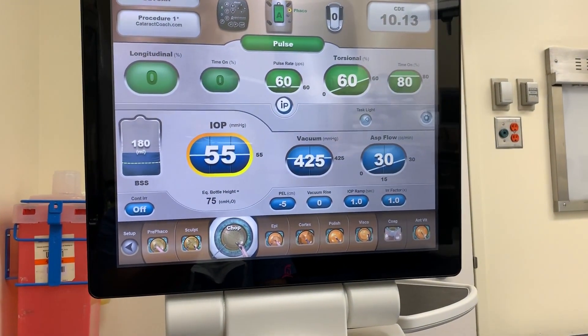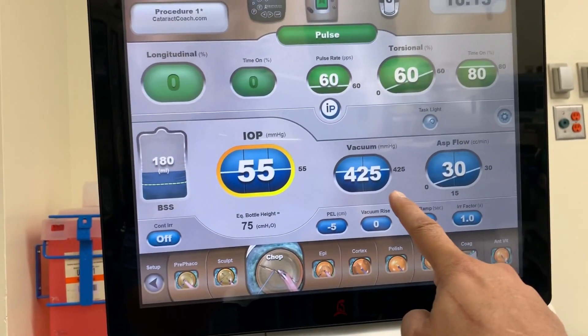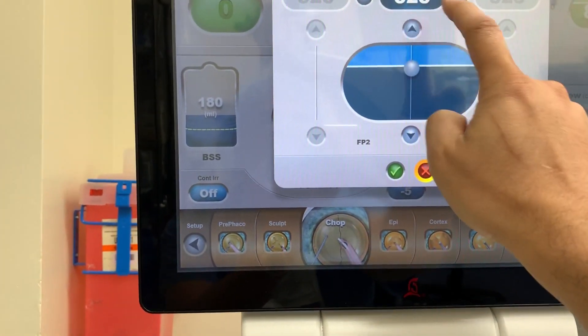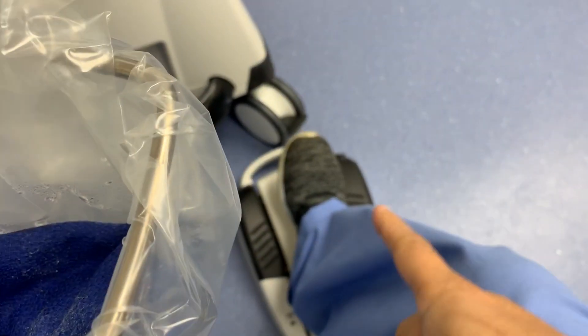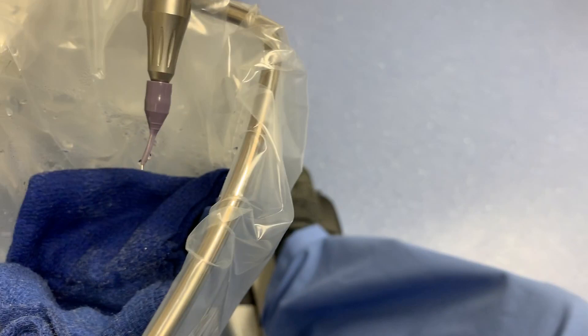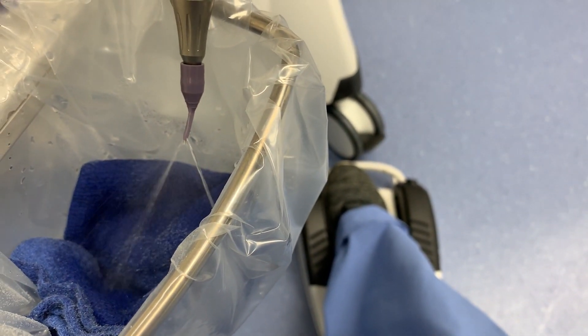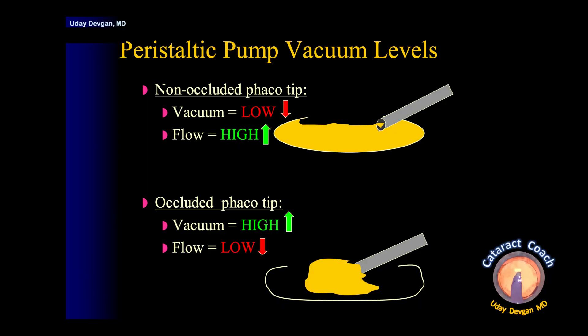For a machine with a peristaltic pump, even if the vacuum is set to 425 mmHg, or even higher at 500 mmHg, will we achieve that if we put the pedal all the way down? The answer is no. The pedal is all the way to the ground, yet the FACO tip, because it's not occluded, fails to generate high vacuum. So with a peristaltic pump, if the tip is not occluded, you will not be able to achieve the high vacuum despite the preset.